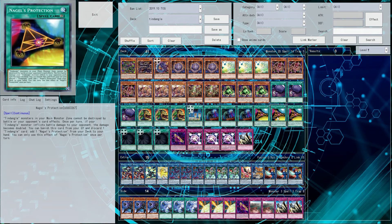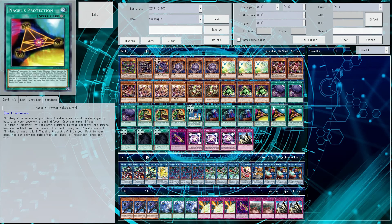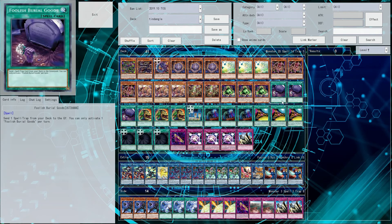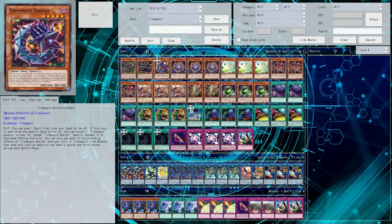Noggle's Protection and the Field spell both have a similar effect that if it's in your graveyard, you can discard a Tendangle card in order to banish it from your graveyard and then search another one from your deck. That's why things like Foolish Burial Goods are so good in this deck, because a lot of the spell traps want to be in the graveyard more than they want to be on the field, necessarily. Especially with some of the really good discard stuff like doles, special summoning something back.